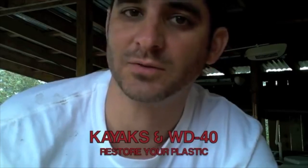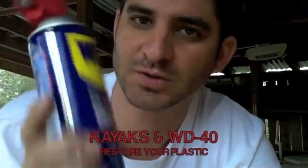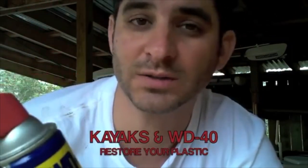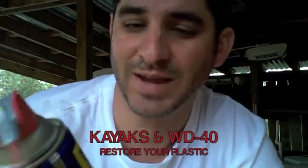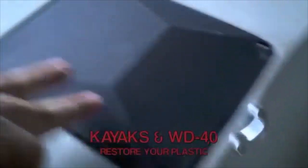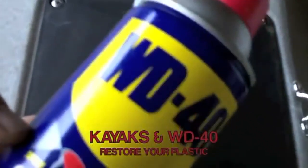Ever since you showed me that little trick, I've been using it on my kayaks. Kayaks have a lot of plastic. It seeps right into the plastic parts, the buckles, the hull itself, and it just protects it and makes it live longer. All this plastic stuff that's prone to dry rot from the sun — there's your answer right there.